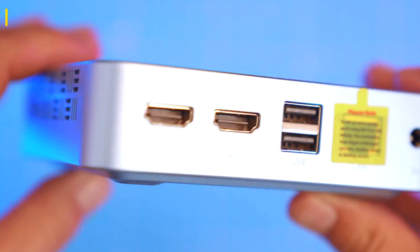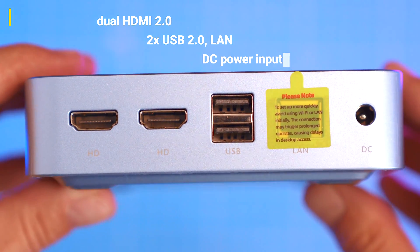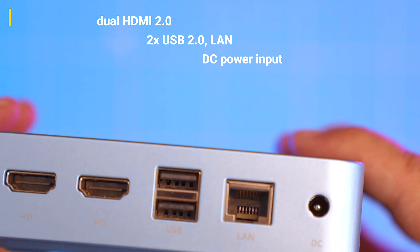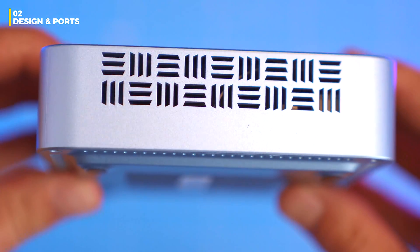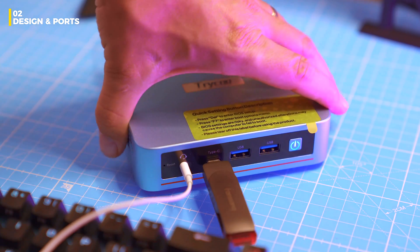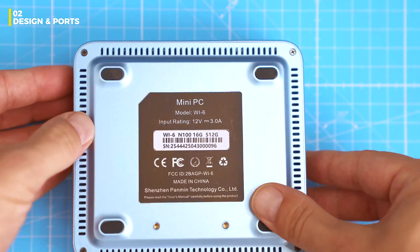Side vents for airflow. Around the back: dual HDMI, two USB 2.0, LAN — just peel off the little sticker — and the DC power input. It supports triple displays: two HDMI plus one via USB-C with DisplayPort. So that USB-C port is actually functional — you can plug in external SSDs or use it for display. It's a clever, well thought-out layout. I seriously like it.